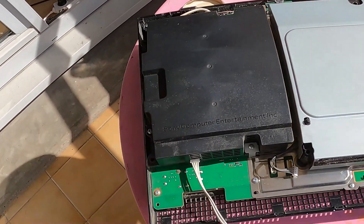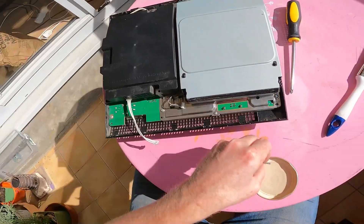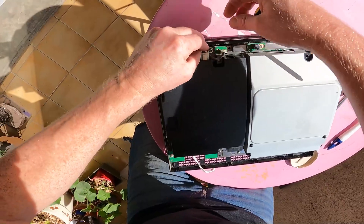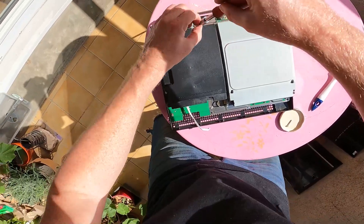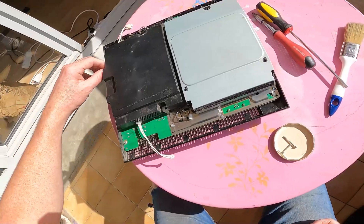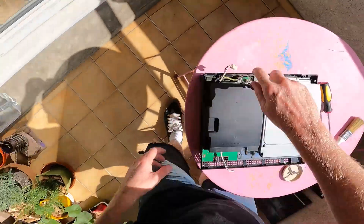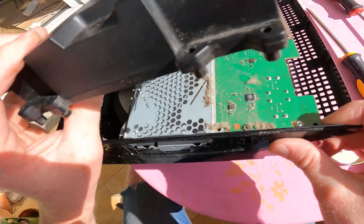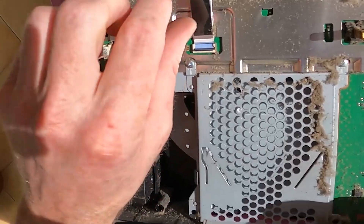Guess we need to take this off first. We've got an M on that screw. Unplug it all — and we've got another M here. It should just pop up. Two probes. Passive cooling. Now we can get to our ribbon — just flick that up and pop it out.